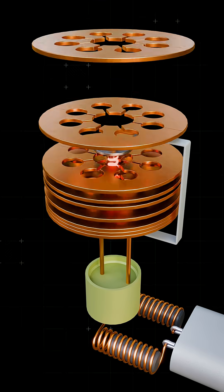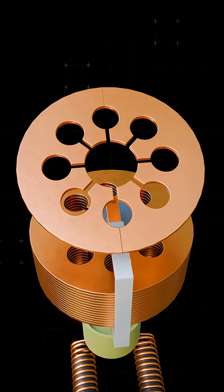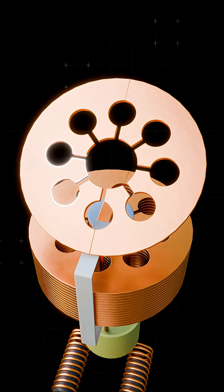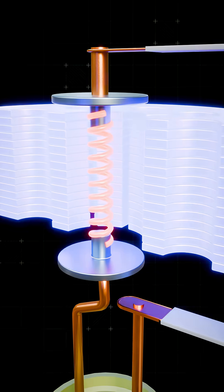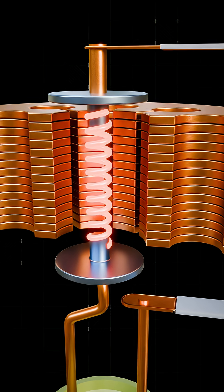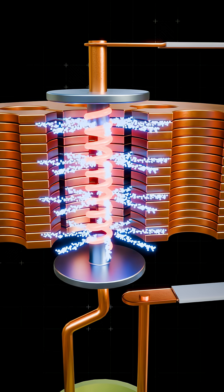Surrounding it is the positive electrode, shaped like copper rings with several deep cavities carved into it. A high voltage between the negative and positive electrodes creates a strong electric field that pulls electrons outward.